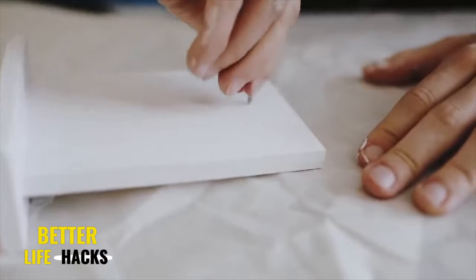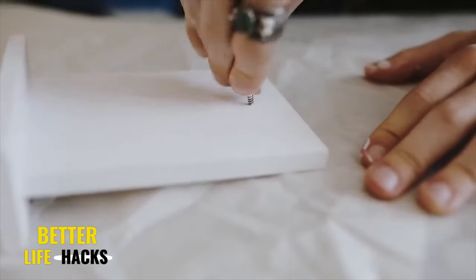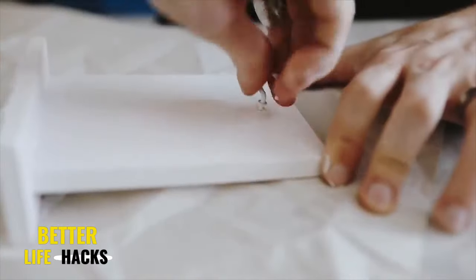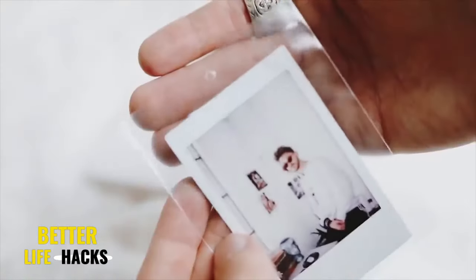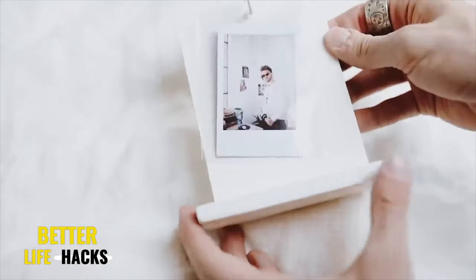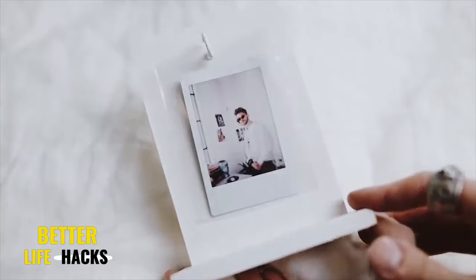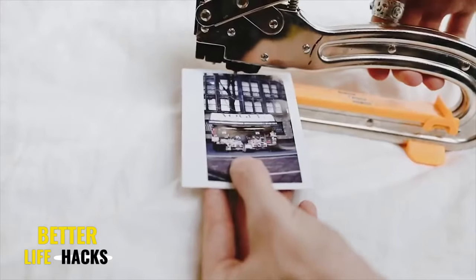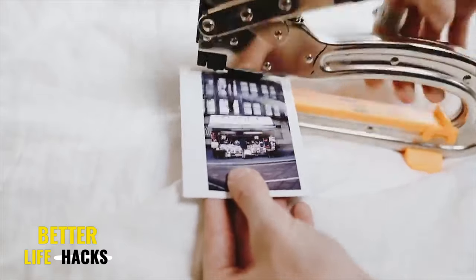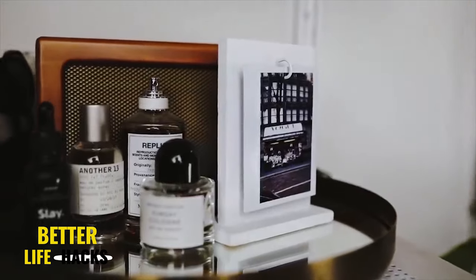At the top, I screwed in one of these little hooks, which are traditionally used for picture hanging or hanging plants from the ceiling. I grabbed my three by four inch bags, punched a hole in the top, and you can slide your Polaroids inside, which allows you to interchange them and display them as you'd like. You can add 10 to 15 bags hanging from the hook with lots of different Polaroids, so you can flip through them and see all your memories in one location.